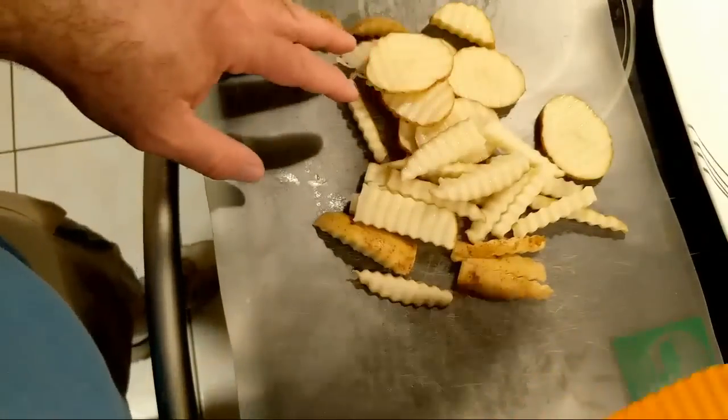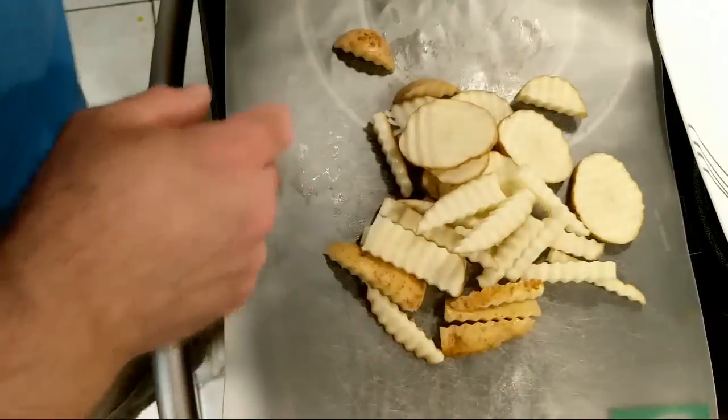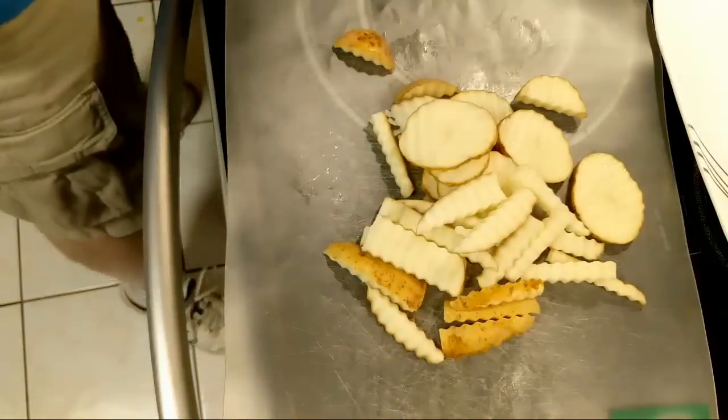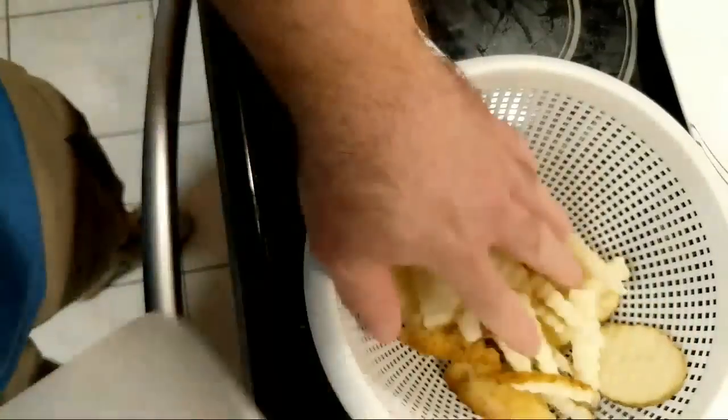I know you're supposed to soak fries for half an hour. I'm not going to soak them that long because I don't have that kind of time. I'm just going to rinse them off and then pat them dry.